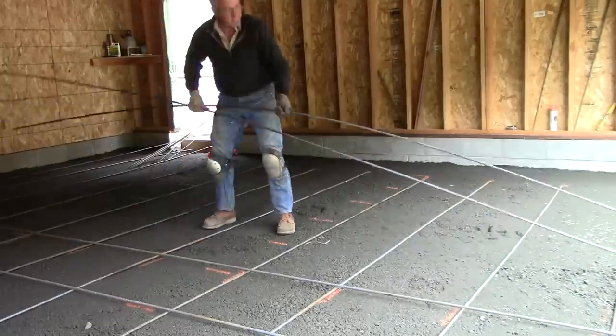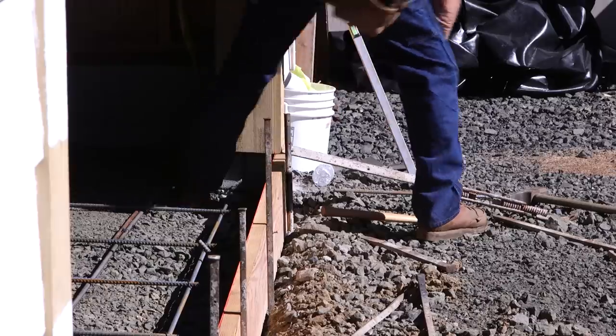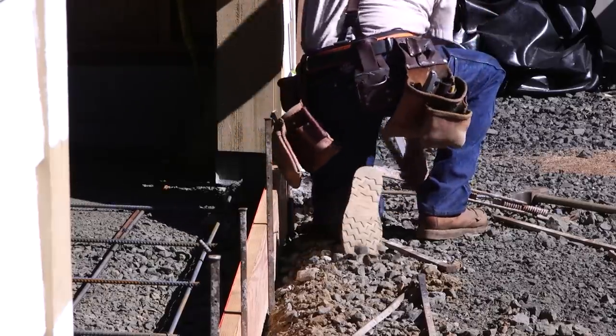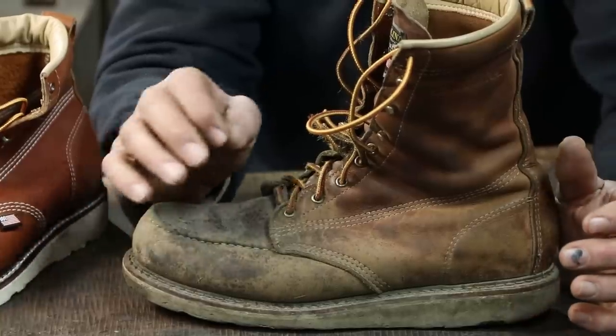When these showed up and I pulled them out of the box, I liked the look, I liked the color — the appearance was pleasing. But when I lifted them up I thought, whoa, that's light. I continued to have that impression every time I put them on. They're light, they don't weigh much — which comes with some red flags — but that's not my conclusion.